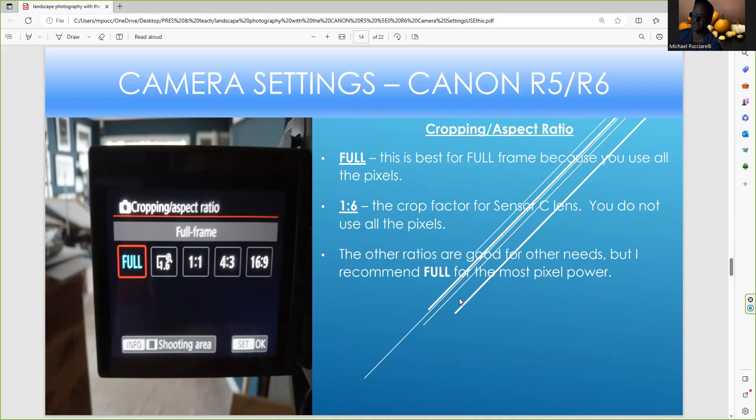For cropping aspect ratios, if you're using full frame, you want to use the full setting, where you use all the pixels. The 1.6 crop factor is great for the APS-C sensor lens. The problem with 1.6, 1.1, 4:3, and 16:9 is you're not taking advantage of the complete pixel power like you are in full. I'd rather just leave it at full — the files might be bigger, but in terms of editing there's a difference between the full aspect ratio and the other aspect ratios.